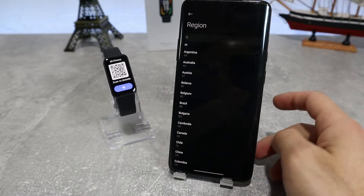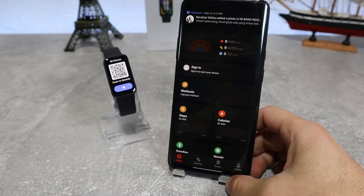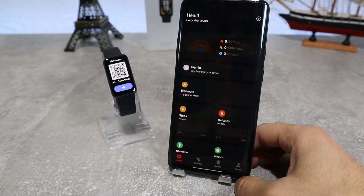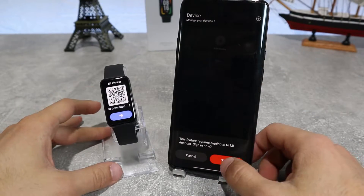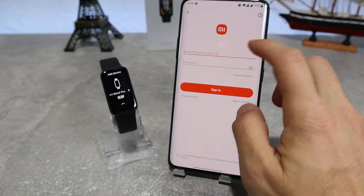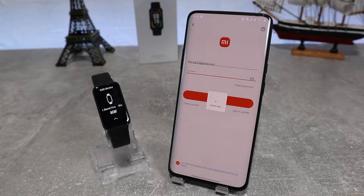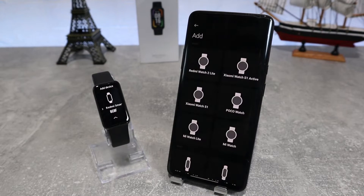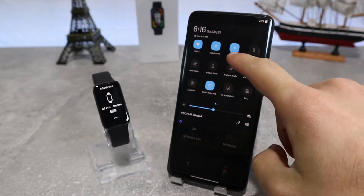After we open the app, we will accept the terms and conditions. After that, we will choose our region. Here we have the home page and we're going to press the device page and go on add device. Before we connect, we have to log in with our account — we will put our email and password and go to sign in. You should also turn on your Wi-Fi, Bluetooth, and GPS so you can do this process easier.